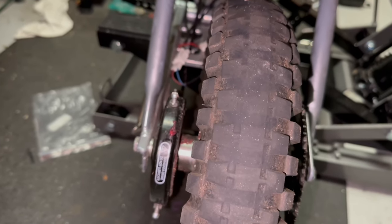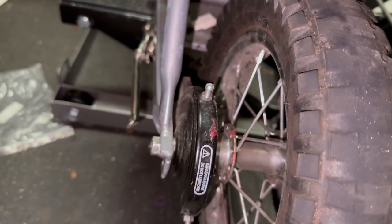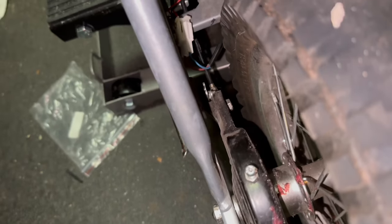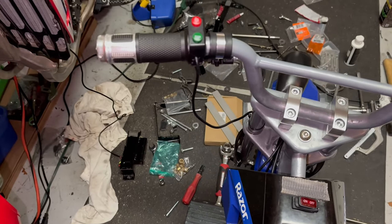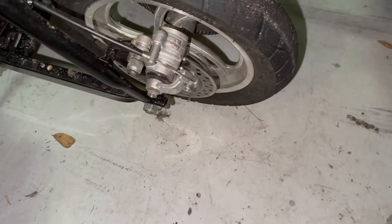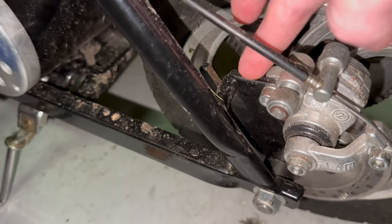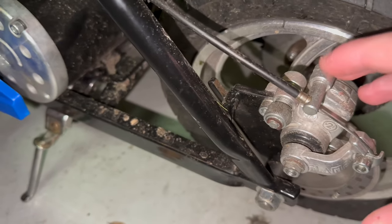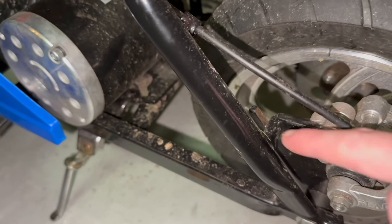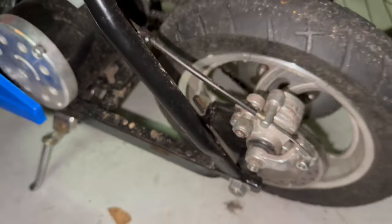The MX350 has mechanical drum brakes connected to the axle, then connected to the side and up to the mechanical lever. The RSF350 has mechanical disc brakes, but the mount for the brakes is on a little plate right here on the axle — spacers and then the mount goes on the plate. What holds the plate on the axle is a little peg, so when you take the tire off, you just pull it off and the plate is just sitting on the axle.